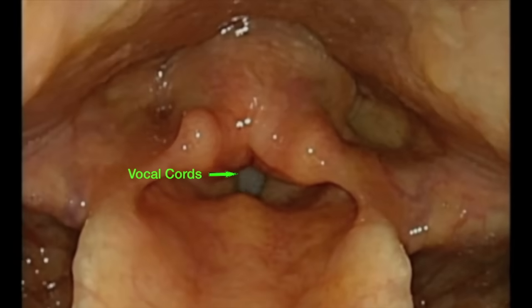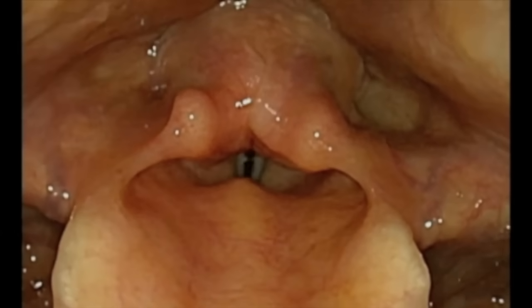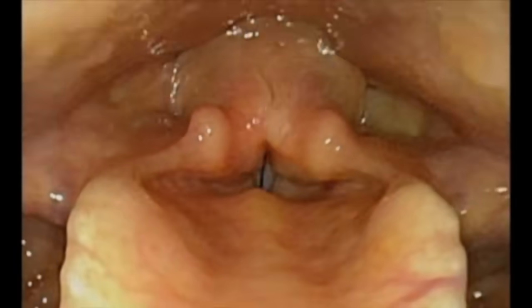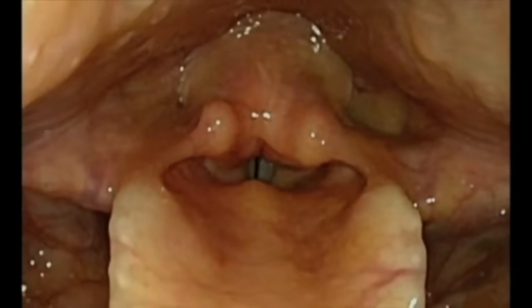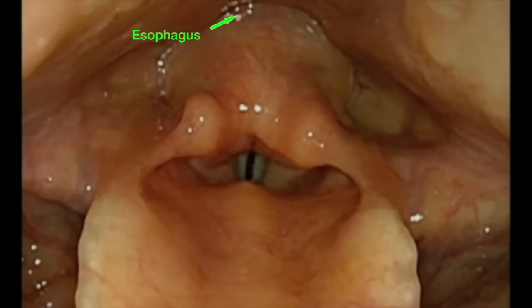In this position, the vocal cords can be seen coming together to create sound. When breathing, the vocal cords move apart in the shape of a V, allowing air to pass between the vocal cords into the windpipe and down into the lungs.